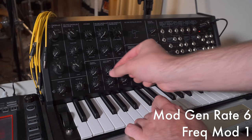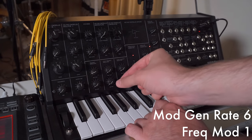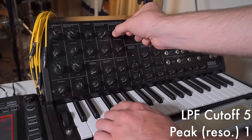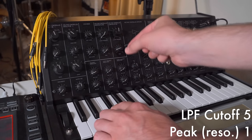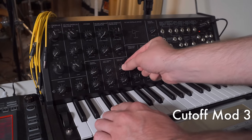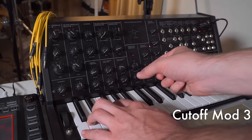Once again, I'm going to use the modulation generator, or LFO, to create pitch vibrato, but I'm going to do it at a much faster rate that's more or less in line with 16th notes at the tempo of the song. Then I'll turn down the cutoff of the filter once more and give it a little bit of resonance. And then finally, I'm going to assign that modulation generator to modulate the cutoff as well as the pitch, so you get that throbbing type effect.